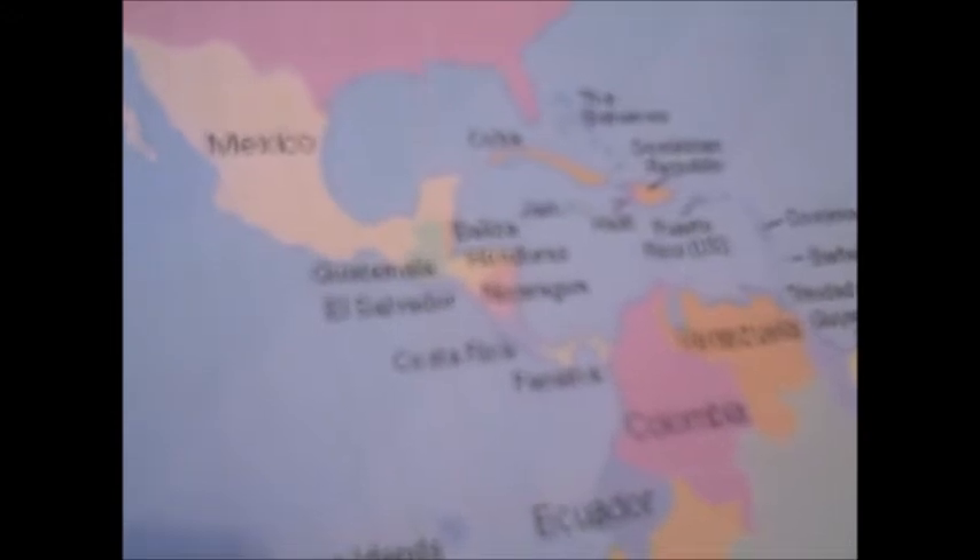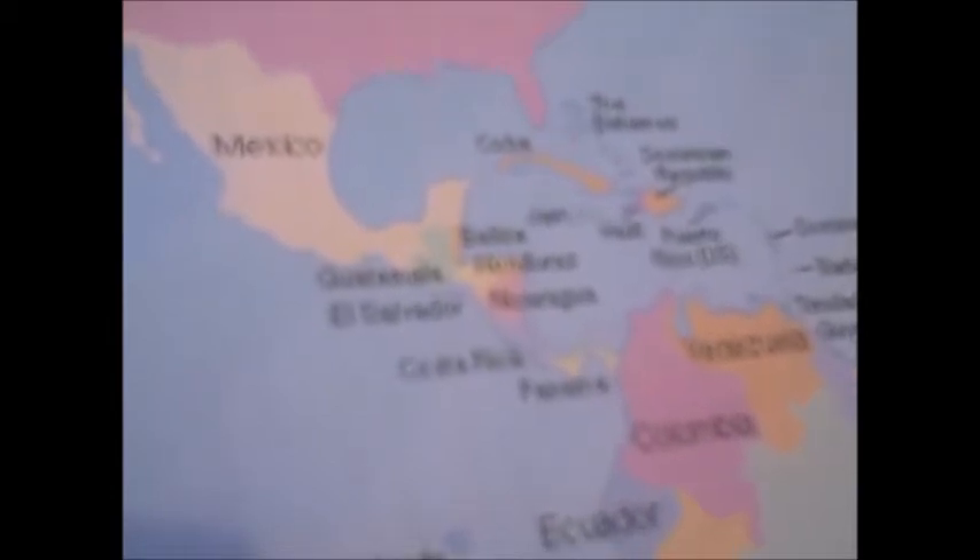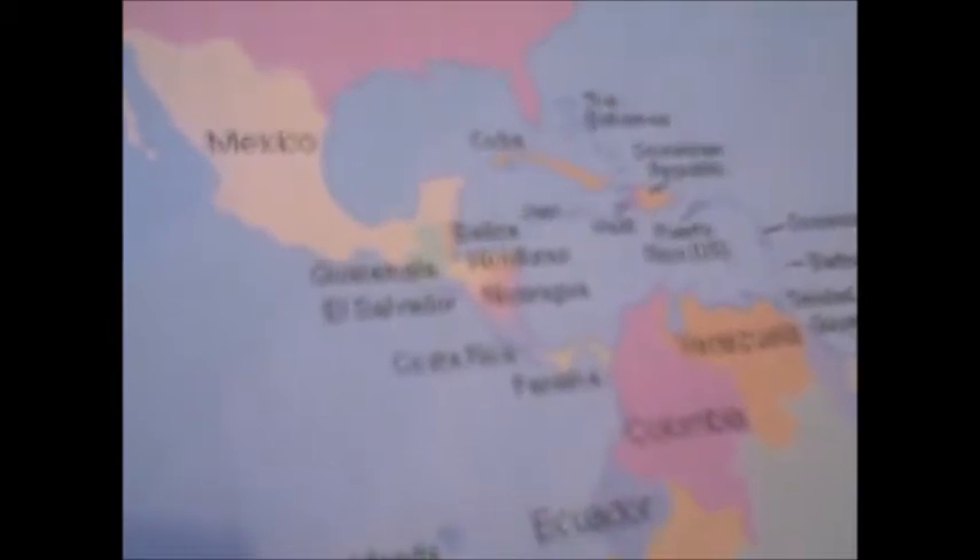Cristobal Colon descubrió Puerto Rico en 1493. Puerto Rico es un moncomunidad. No pasaporte es necesario a visitar Puerto Rico.